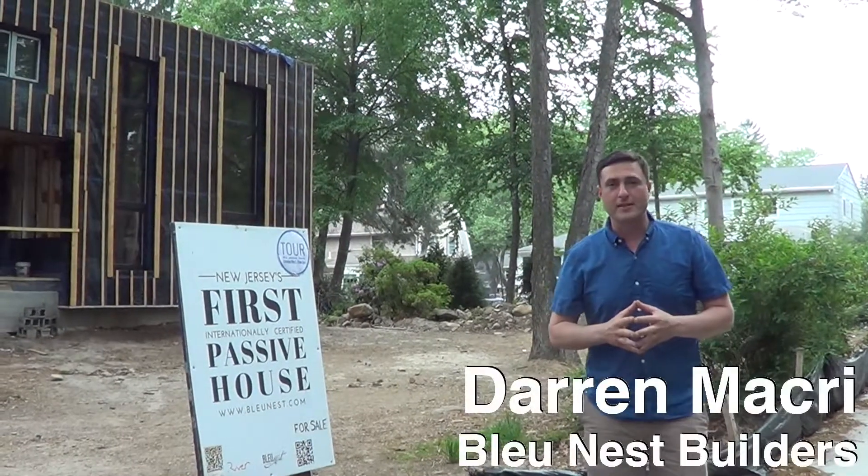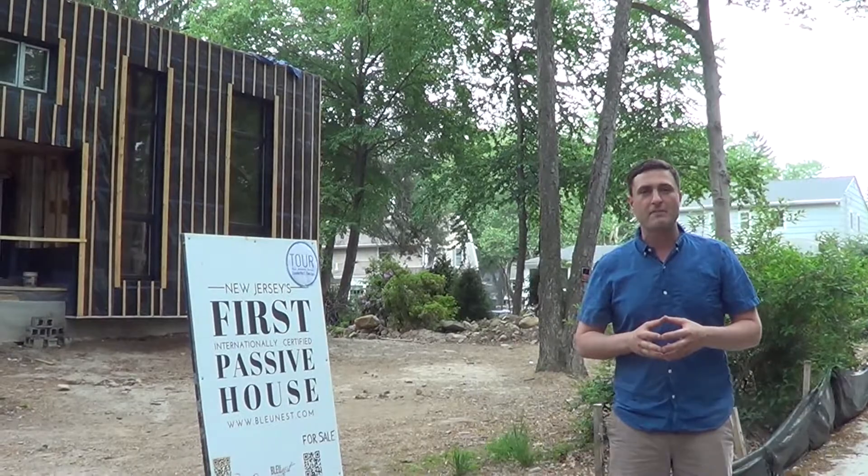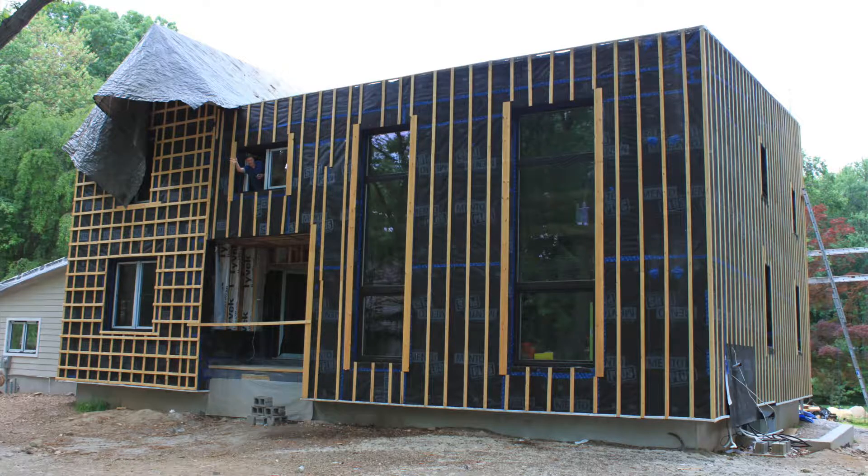Hi, I'm Darren Macri of Blue Nest. We're building New Jersey's very first internationally certified passive house, designed by River Architects. It is a modern take on your classic farmhouse form.